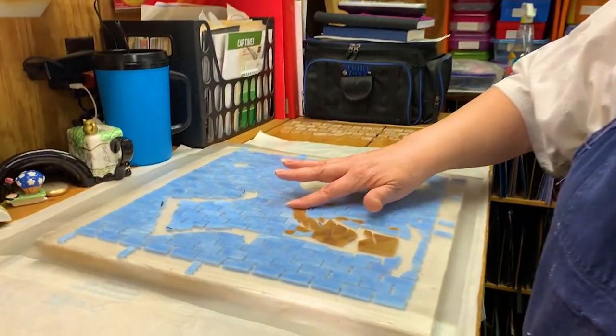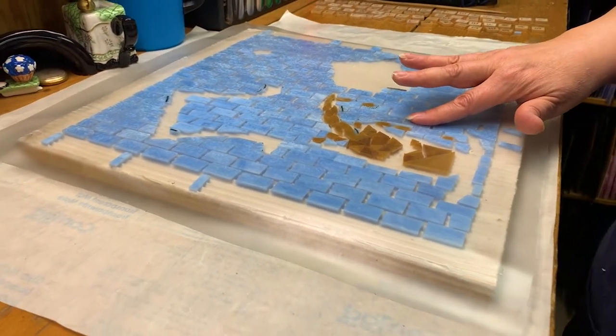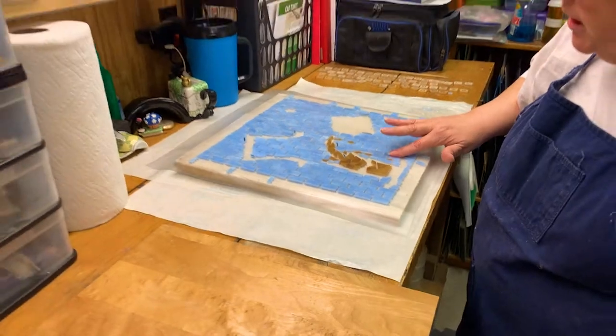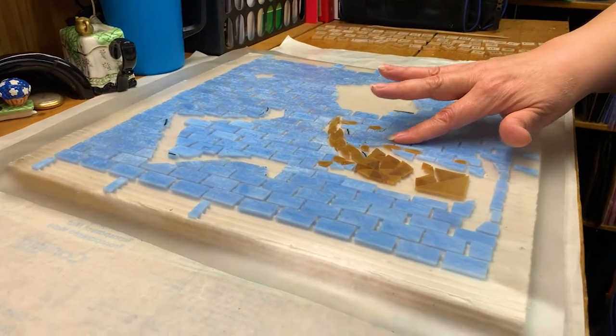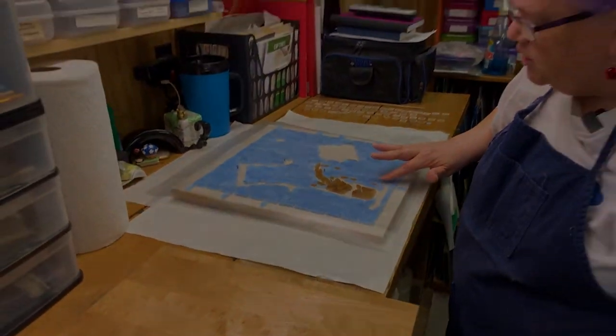Thank you very much. Now what I'm going to do, similar to when I applied the contact paper but much more gently, I am now putting each piece of glass just very gently pushing each piece into the adhesive. We're ready to go to the next step in the creation of the mosaic.